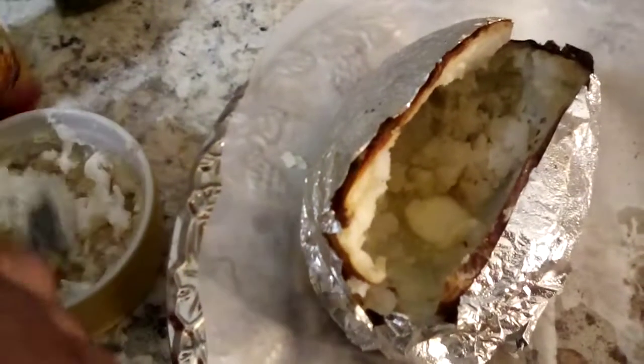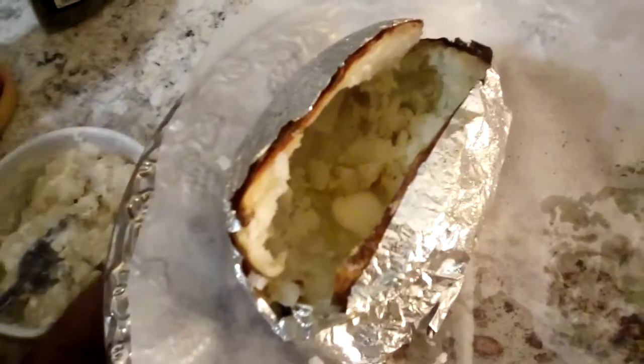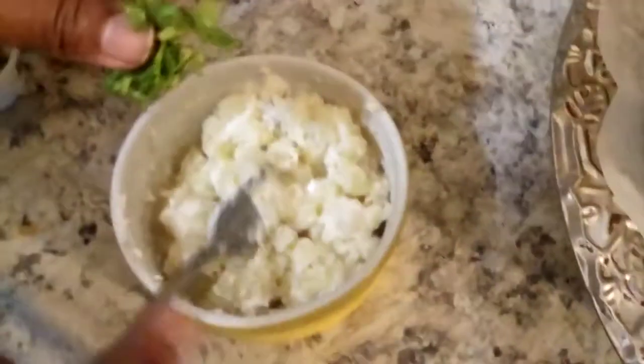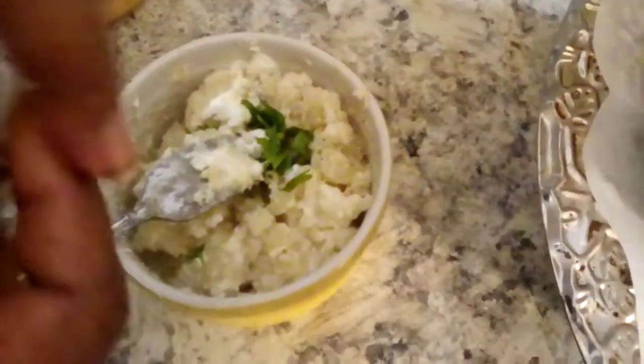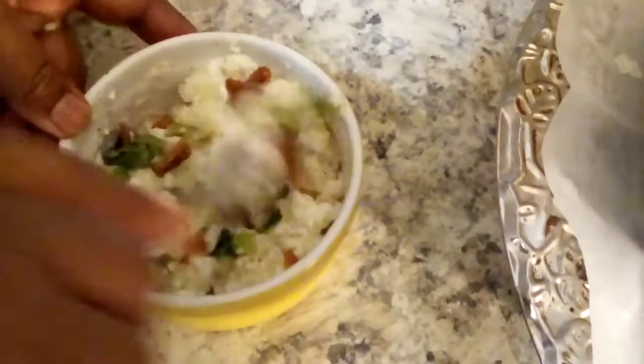We're doing a stuffed baked potato. We hollow out our potato, put it into a bowl, and add sour cream, butter, salt, green onions, chives, and bacon. You can also add cheese. We add a little more sour cream and some parsley. Now we're gonna stuff our baked potato back.